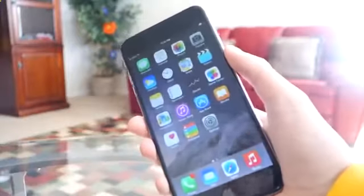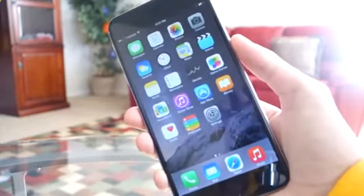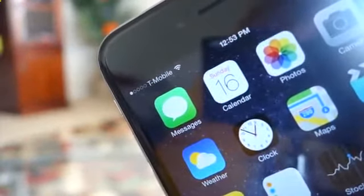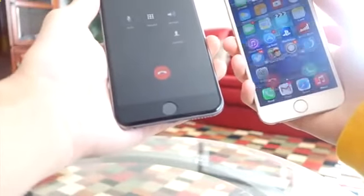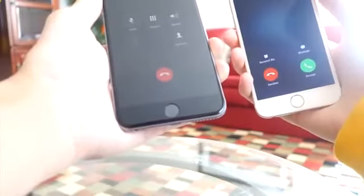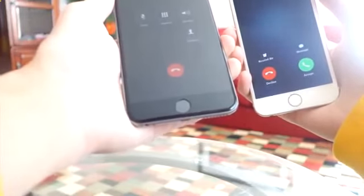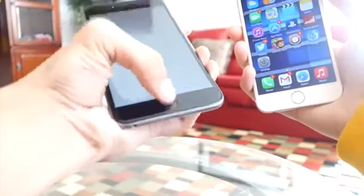Just wait a few seconds and up at the top left you will notice that you now have a working carrier with the new SIM card. It really does work, as you can see right here — very easy to do. Just to test this out I'm going to make a phone call to confirm it's working. And there you go, it is working. This is a factory unlock, so if you restore your device you will not lose the unlock — it is permanent.